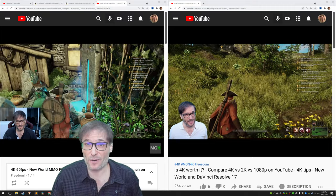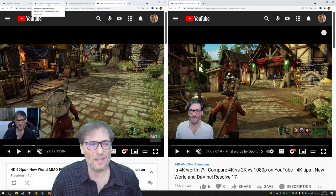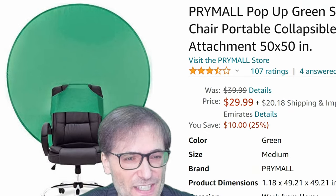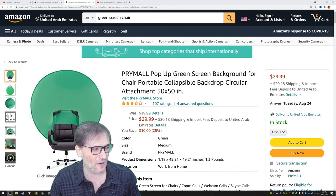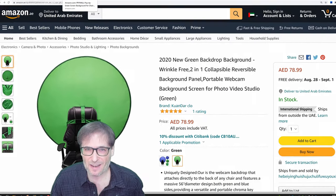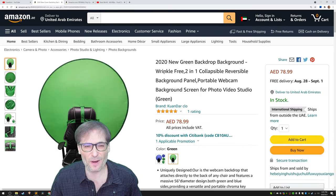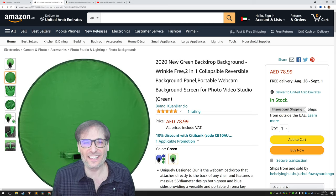I set up a green screen simply because it works better, but it still works quite well without one. Here are two green screens that I think are pretty cool — they attach to your chair. Links to both are in the description below on Amazon. Depending on the country you live in, you may have different options, but there are many and I encourage you to get one.